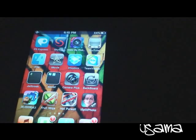Hey guys, what's up today? It's my first iPod video because I just got my iPod Touch 4th generation one day ago, and today I'm just going to show you the best games and apps that I have on my iTouch. Here is the first game.